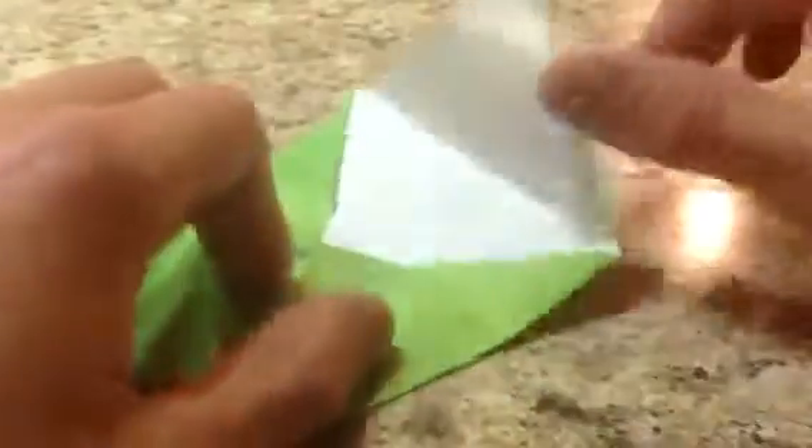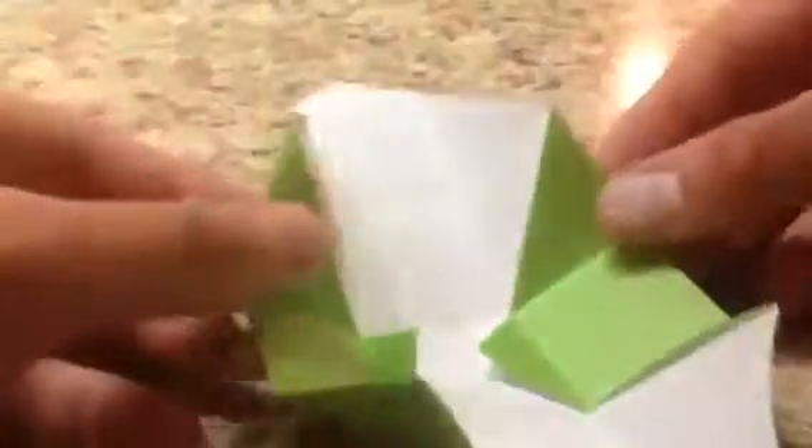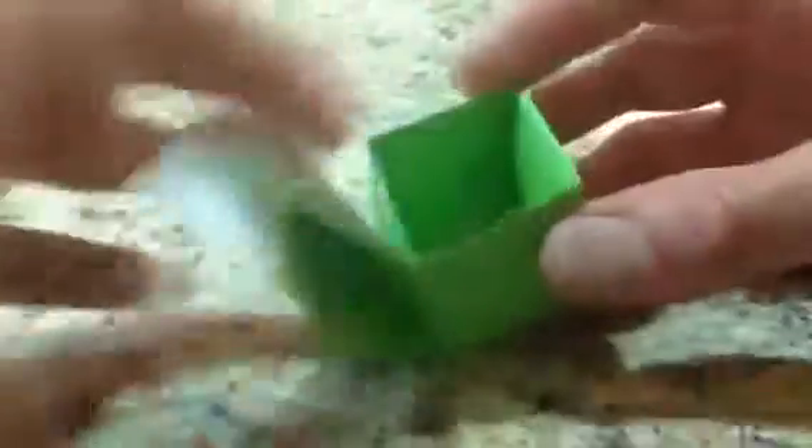Now we're going to do what I call the Masu box type fold. We're going to unfold two opposite corners and fold these in on the existing creases. Now you can see — if you look at it like this — we have this end here, and we've got these diagonals. Looking from the back it looks like that, and we're going to push in here and you can see how this collapses down — it almost automatically collapses in. Then you're going to fold this flap over the top on the existing crease all the way inside.